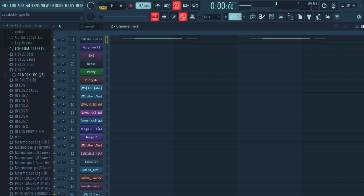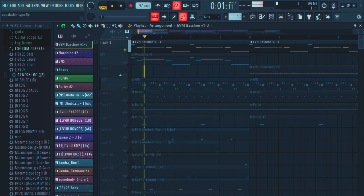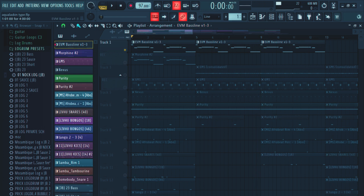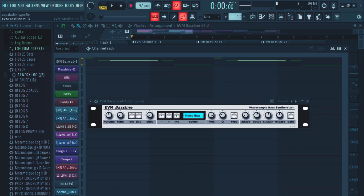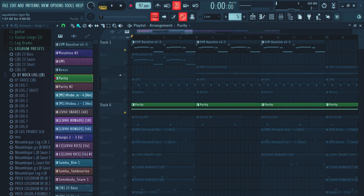I started with the bassline. This is how it sounds. So that's the bassline. I used this plugin called the EVM Baseline, and the preset I used was the Muted Bars. That's the bass. Then I added another sound — the Tremolo Signal.